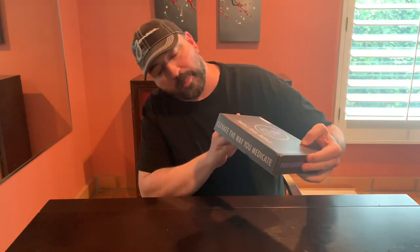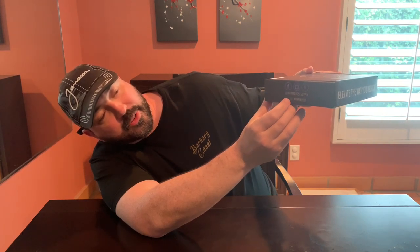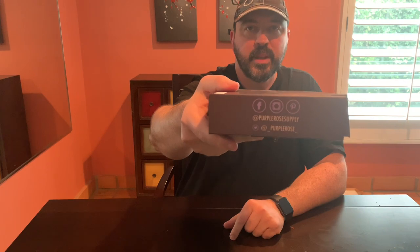Again, Purple Rose Supply. You got their social media right here at Purple Rose Supply — Facebook, Instagram, Pinterest is all at Purple Rose Supply, and Twitter is at underscore Purple Rose underscore. And their website is PurpleRoseSupply.com.